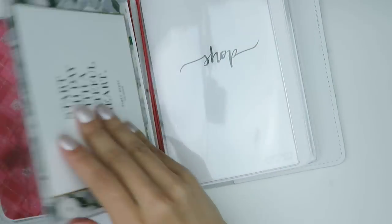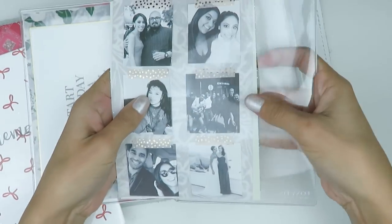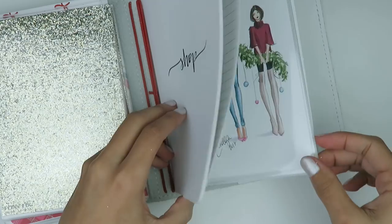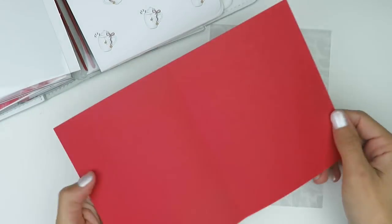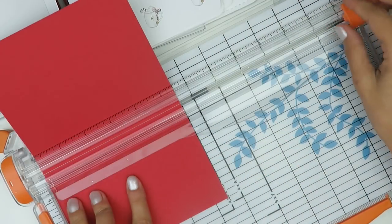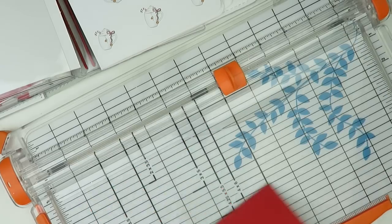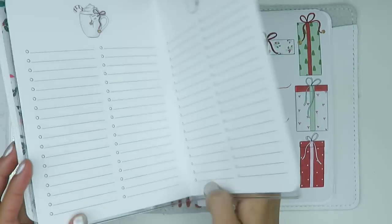That washi was from Simply Gilded. Then I put another glitter paper on the other side of that dashboard and slipped everything back in. Moving on to the next section, I'm pulling in another piece of vellum and putting it around the shop insert. Then I'm pulling in a little Happy Christmas card from a Sugar Paper card set — cutting off the front, placing it on top of some vellum, and popping it into the dashboard. Super simple. If you don't have scrapbook papers, you can use wrapping paper.